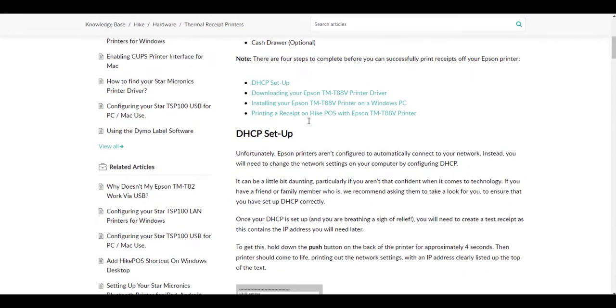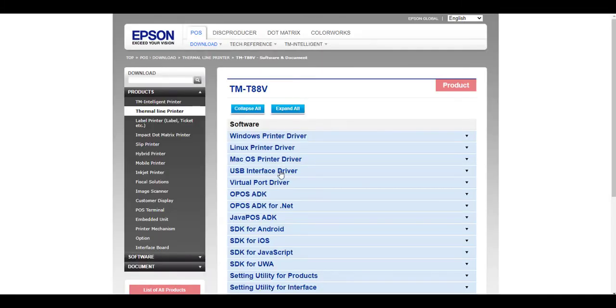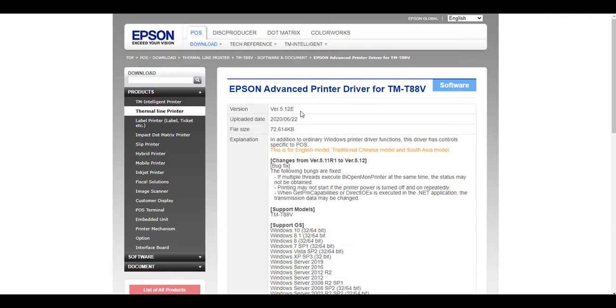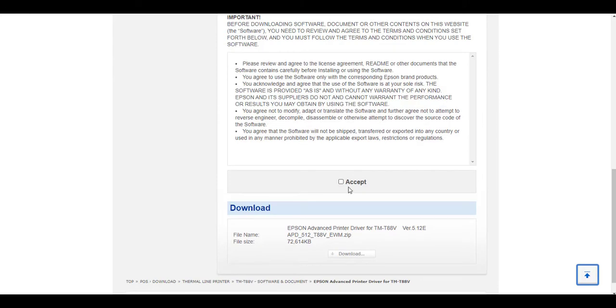If we scroll down the article it will go over similar steps on how to set up the thermal receipt printer, and near the top you'll see an option for downloading your printer driver. Selecting this option will bring us over to Epson's website where we'll be able to find the Windows printer driver. Select the Software option and a list of printer drivers will come up. Select the download page, read through the terms and conditions, and by selecting Accept you can save the software to your hard drive.